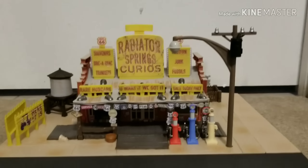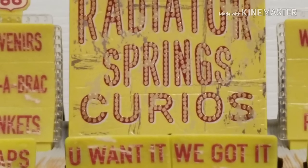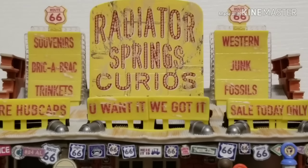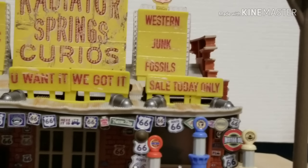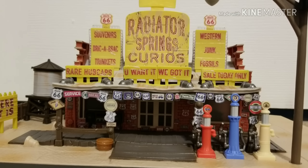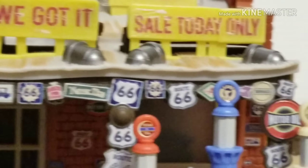Let's move Lizzie out of the way and get right into this awesome reveal. Starting off here, you can see the very nice Radiator Springs Curios logo, and some more signs promoting the shop — souvenirs, bric-a-brac, trinkets, rare hubcaps, Route 66, western junk fossils. And I'm not lying when I say there are a bunch — and I mean a bunch — of Route 66 logos all over this building. It's absolutely insane; you can see them all around it.